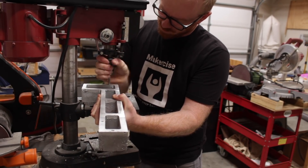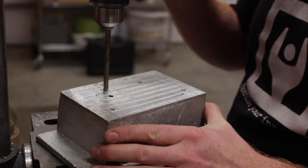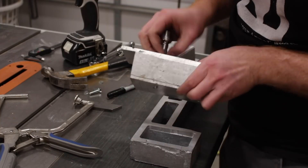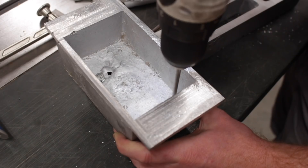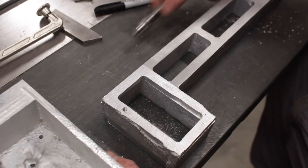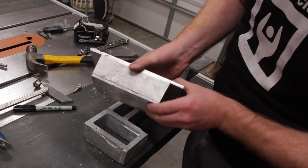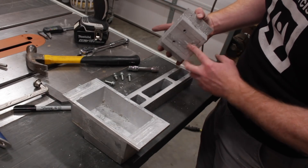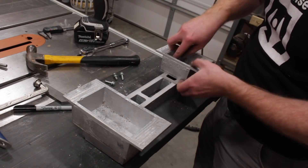Until I get around to making a dedicated tapping station to hold my taps vertical for thread cutting, I just undo the spring on my drill press and use it to help get the threads perpendicular. It's kind of slow this way, but it works for now. After tapping the hole in the bed, I enlarged the corresponding hole in the foot to six millimeter. I installed the fastener and transferred the location of the second hole to the foot.